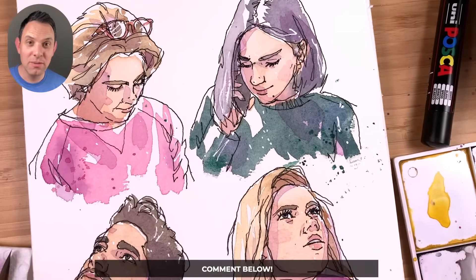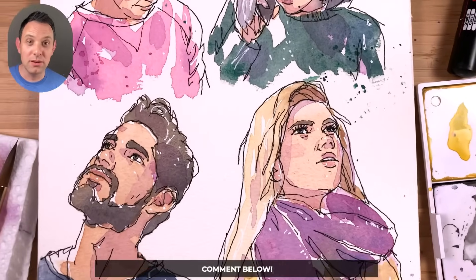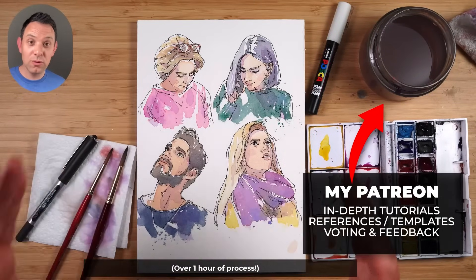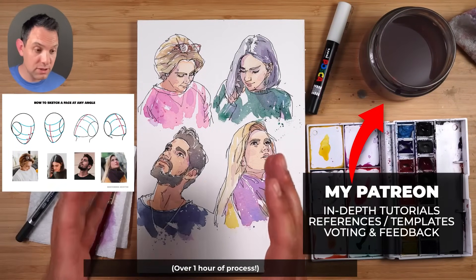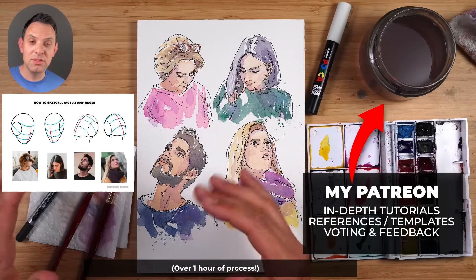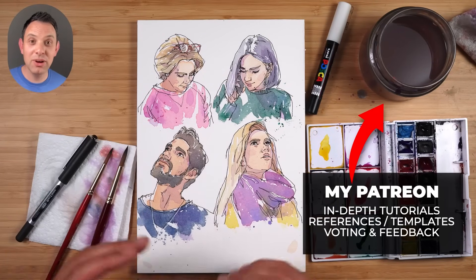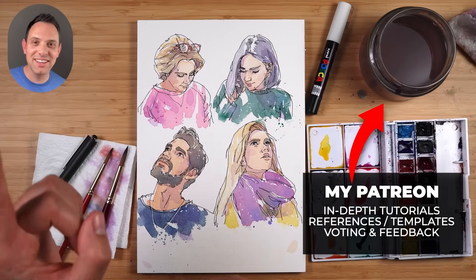Let me know if those seven steps helped you to sketch portraits more confidently. If you want to sketch along with me with the full version of this tutorial — the references, the templates, and all the steps — then I recommend you check out my Patreon, because I put this full version there. Otherwise, thank you so much for watching, and I'll see you in the next one.